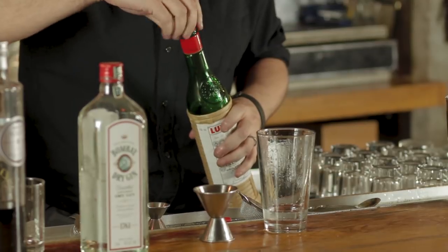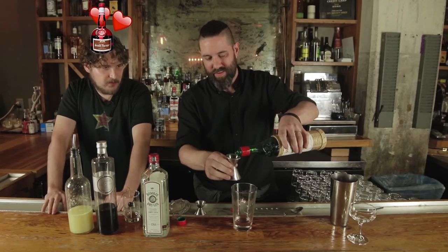We're gonna take a half ounce of Maraschino liqueur. Love my liqueurs.